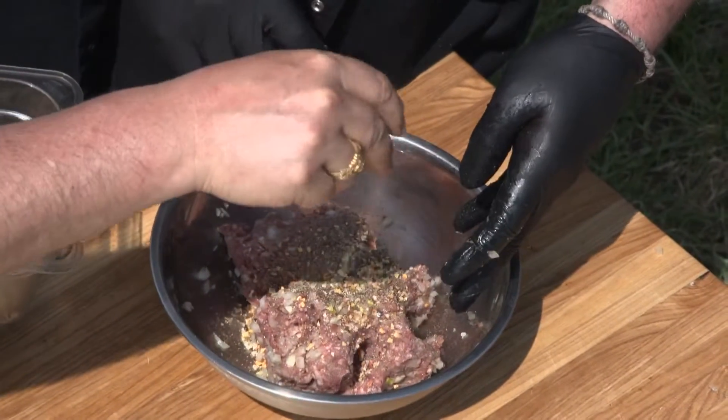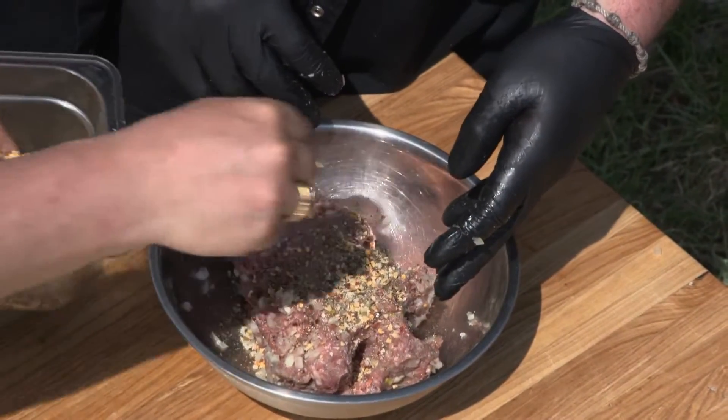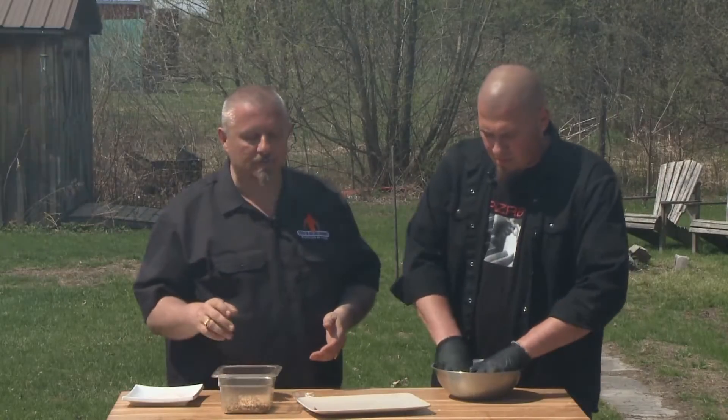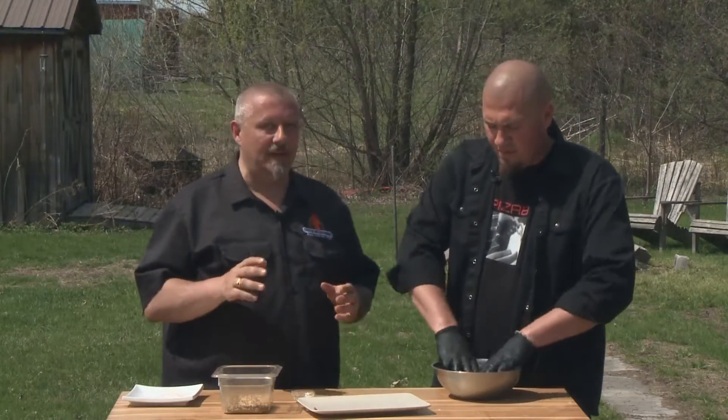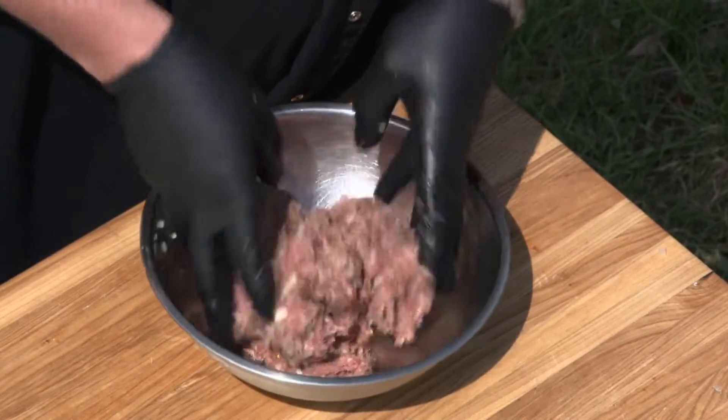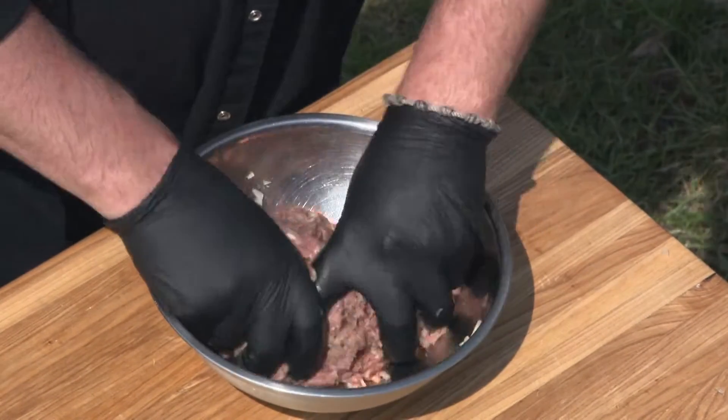In the Fire Lick Rub you've got garlic, chilies, black peppercorn, green peppercorns, and a little bit of kosher salt. That's essentially all the flavor you need — you don't want it over the top because there's so much more going on with this burger. Once we've got a really good mix, we're going to form it into patties.